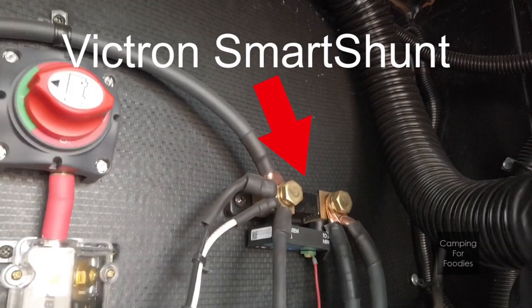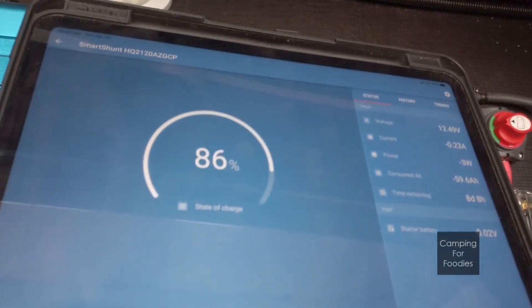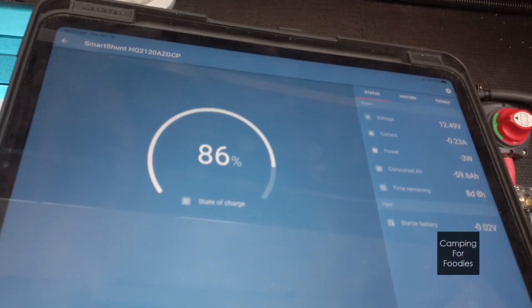This Victron Smart Shunt connects to your mobile device via Bluetooth using their Connect app and displays the amount of electrical current flowing either into or out of your batteries.